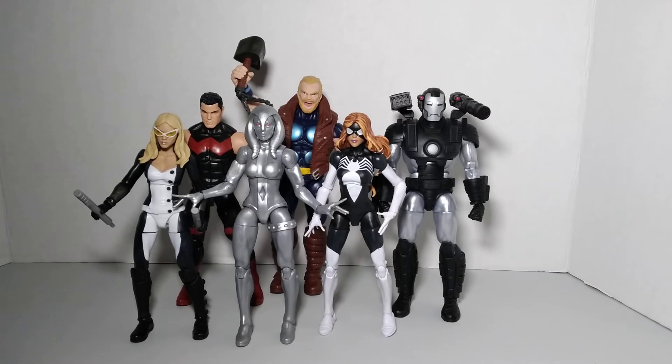He then took that team and created his own team called Force Works. Force Works was a team where Tony wanted to be more proactive than the Avengers. So as my Marvel Legends collection grows, I wanted to theme out some of them, and one of the teams I wanted to build was Force Works.